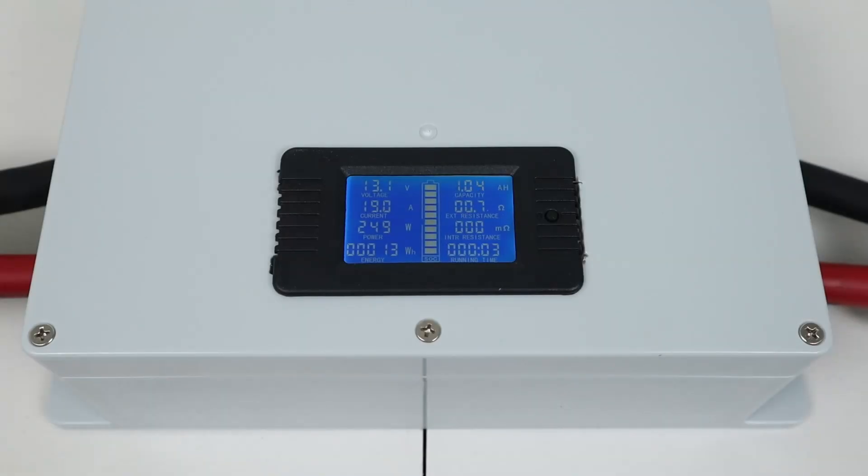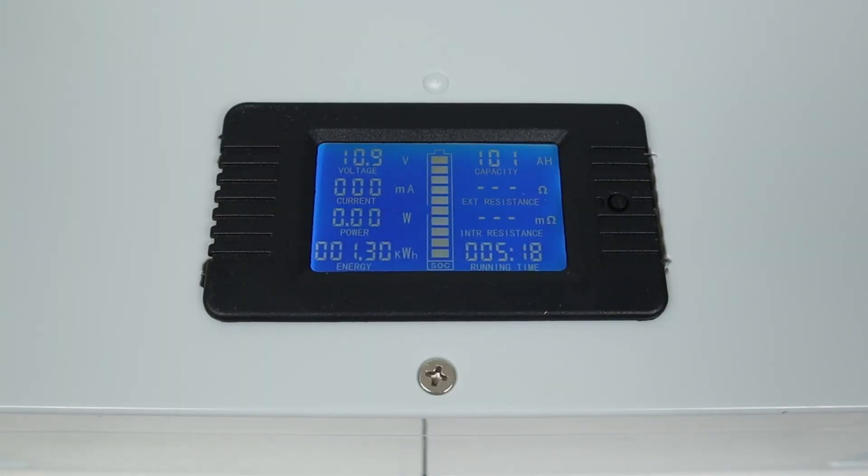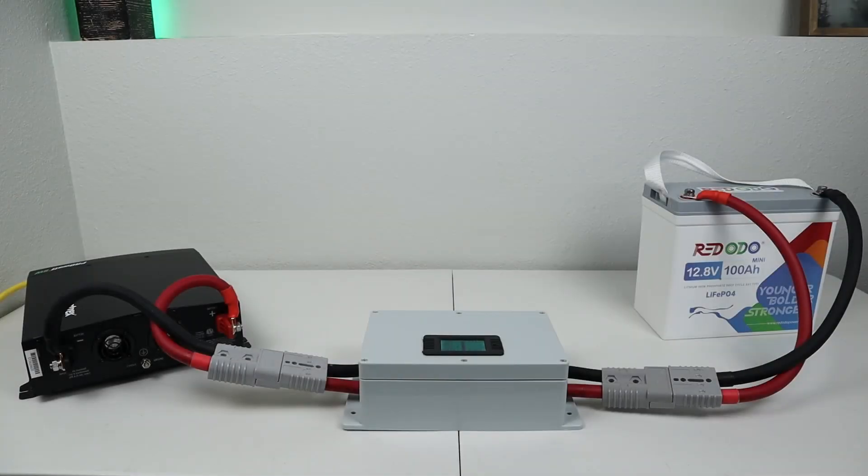I was pulling right around 250 watts during the entire test. Coming back after five hours, my inverter was shutting off from low voltage, and looking at the display, I was actually able to pull 101 amp hours or 1,300 watt hours during the complete discharge. These are excellent results — I was able to pull full rated capacity from the battery.